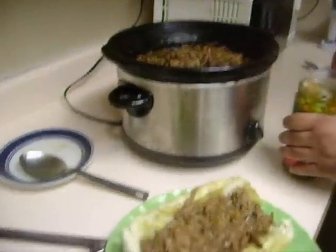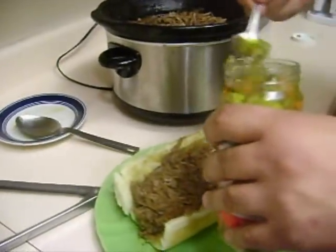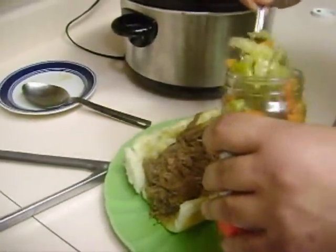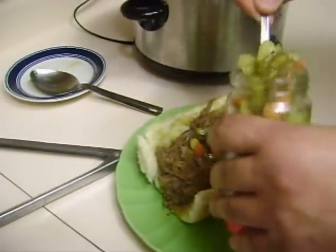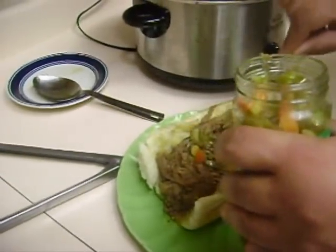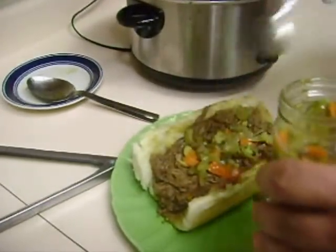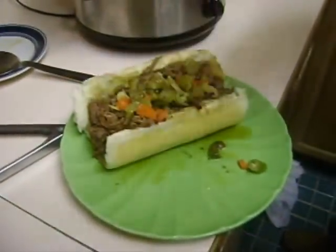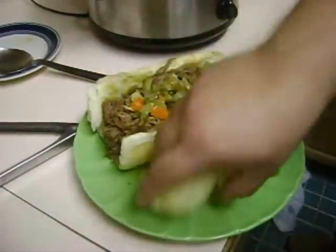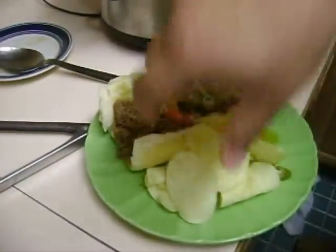Then you get your giardiniera. I like a little of the juice because I got the hot mix, so it's really hot. Give it some peppers, some carrots, little chopped up pork peppers in there — as much or as little as you want. Some don't like any, but I think that's kind of crazy because this sandwich is nothing without it. After you're done with that, get some french fries or chips and any drink you like, and you're good to go.